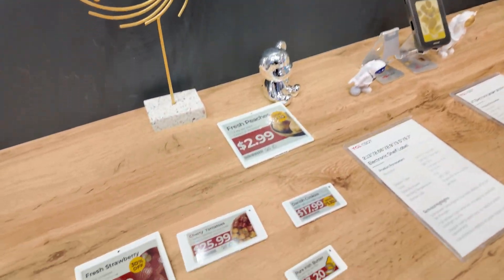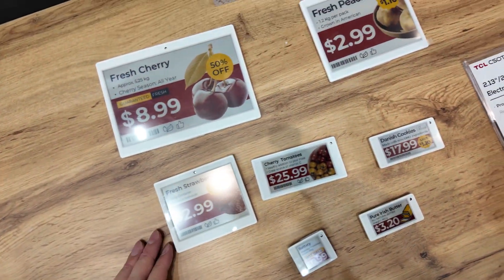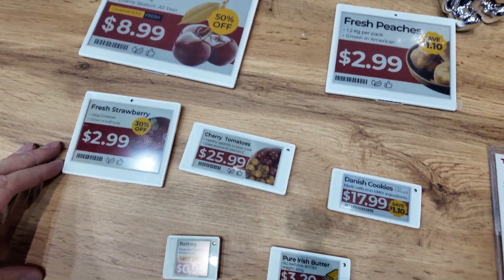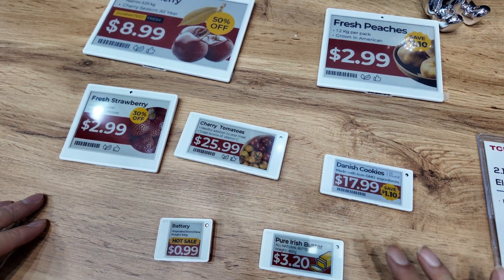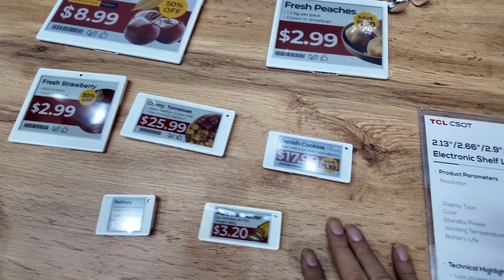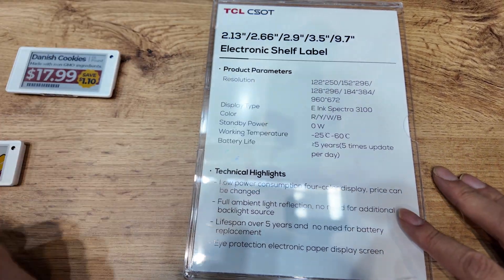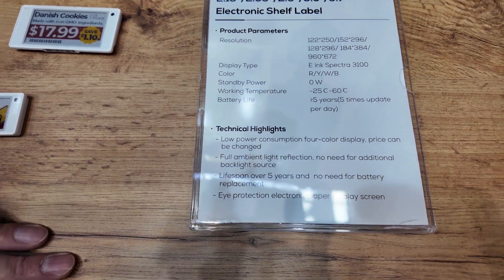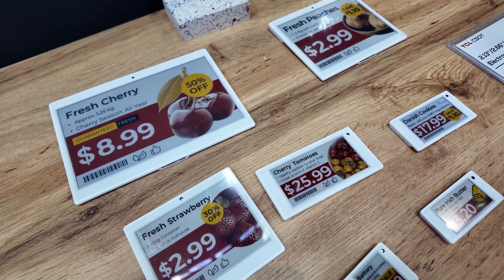Here you have all the shelf labels in different sizes. This is already mass production, and it's also implemented in the supermarket. All the different sizes have already been delivered to customers in Europe and also in China.